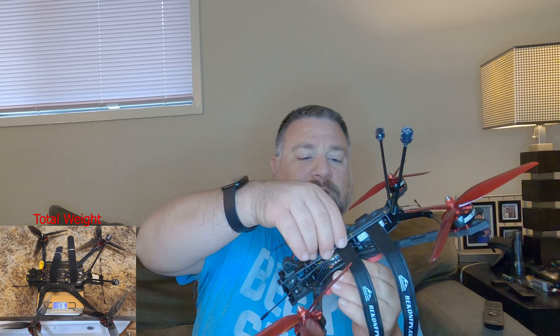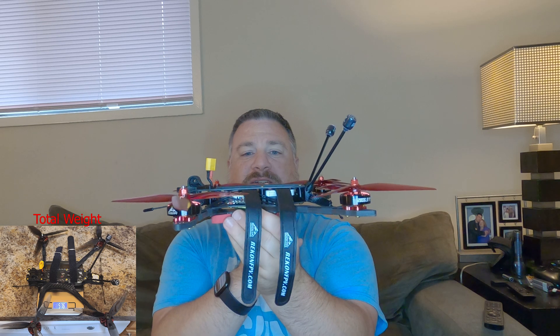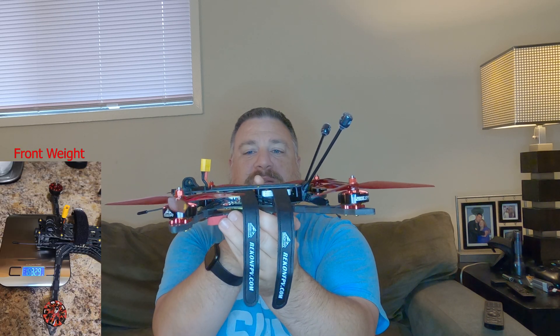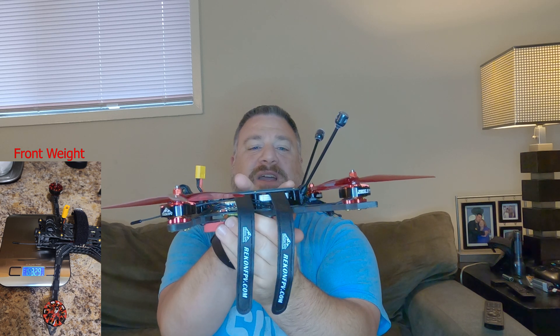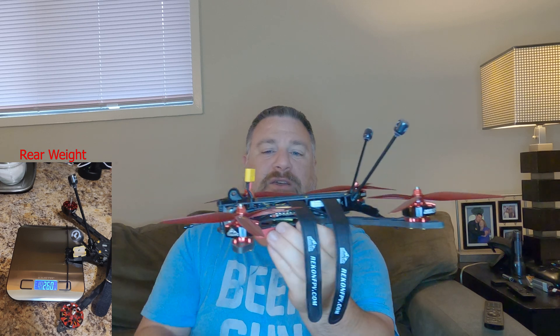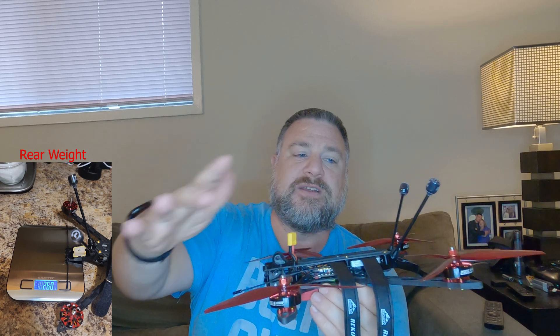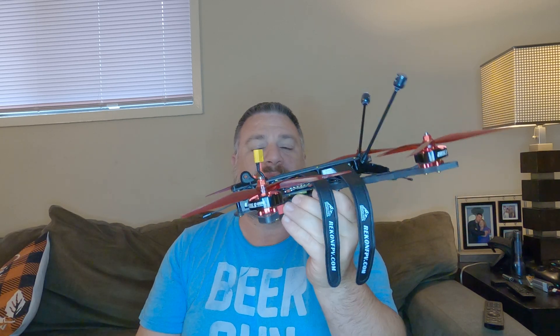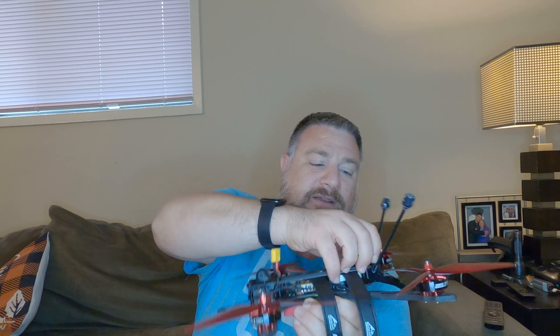The drone is very front-heavy. It doesn't look or feel like it, but the middle of the props are here, so if you put a battery in the middle it ends up being more toward the front than the back. You have to make sure the batteries are pushed back, because when you look at the black box you'll see the front propellers are always spinning at a higher percentage than the rear — the drone has to make more power to keep the front up. So just try to keep the batteries toward the back.